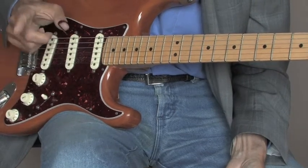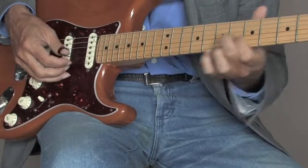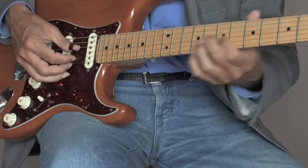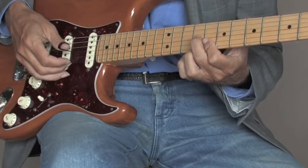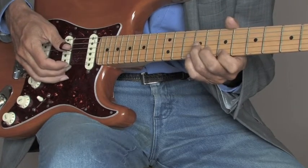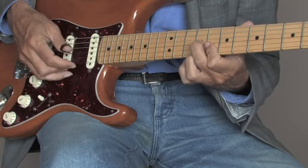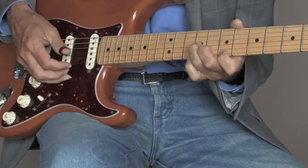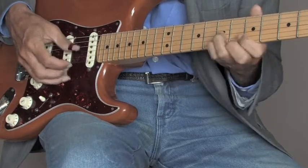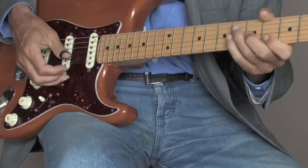One of the things with what Jerry's doing — there are a couple of little tickety-boos that are important. Before he goes to this position, he's doing a little tickety-boo right there. And there are only two of them. Two tickety-boos — right here, and here. And how that sounds at speed is very subtle, but they're there.